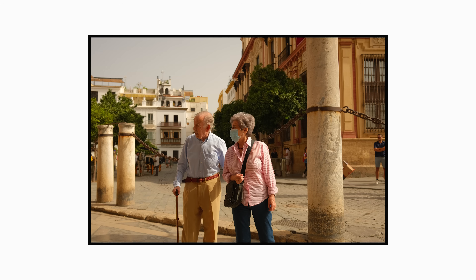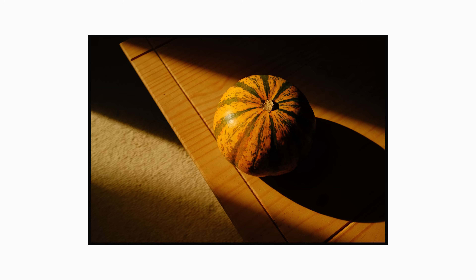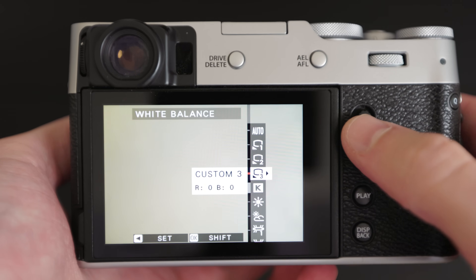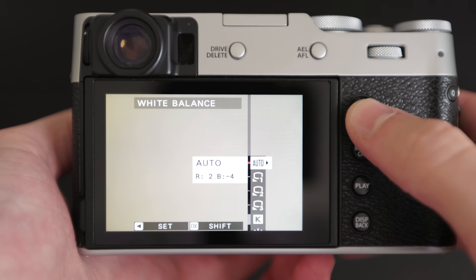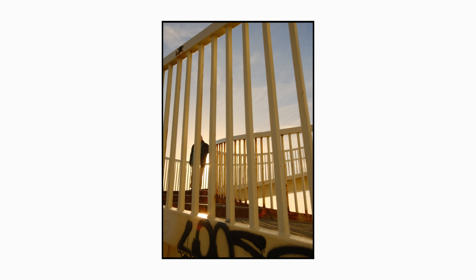Just touching on the 6200 Kelvin — that is quite warm, but I feel like that warmer temperature makes your photos feel a little bit more nostalgic, adding to that film look we're going for. I do have to admit that sometimes this is too warm, especially if you're shooting inside. So I have my custom ring set up on the X100V to change to auto white balance if the situation needs. But most of the time, if we're shooting outside, 6200 is the one and I'm a big fan of how warm the photos look.